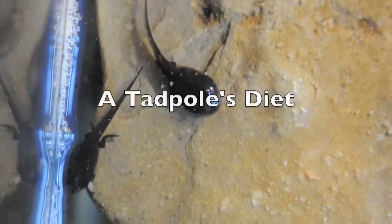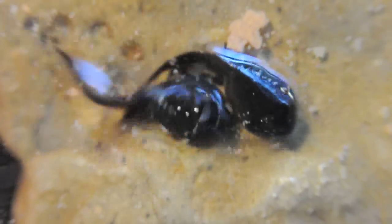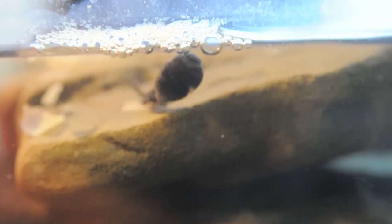What do tadpoles eat? Feeding your tadpoles is really cheap. Head over to your local dollar store and pick up a little bottle of fish flakes — I used goldfish flakes or tropical fish flakes. Make sure not to overfeed them, as the excess food will turn into waste and dirty the water sooner.